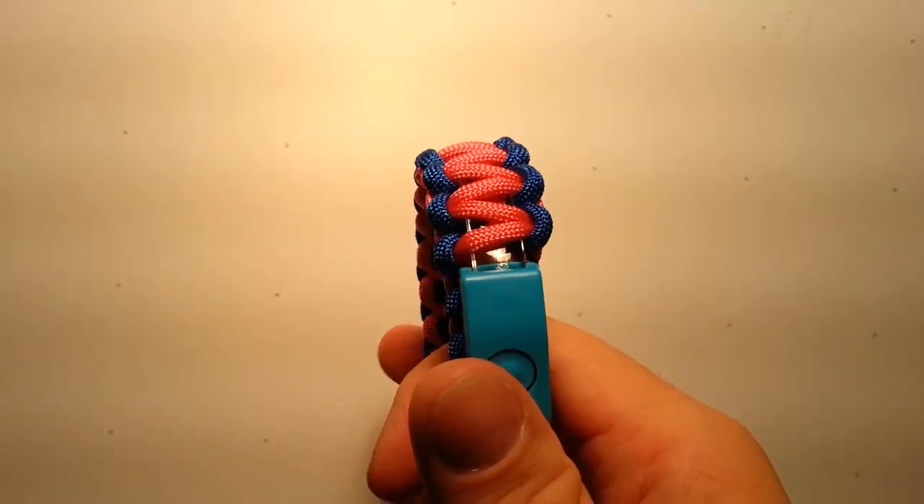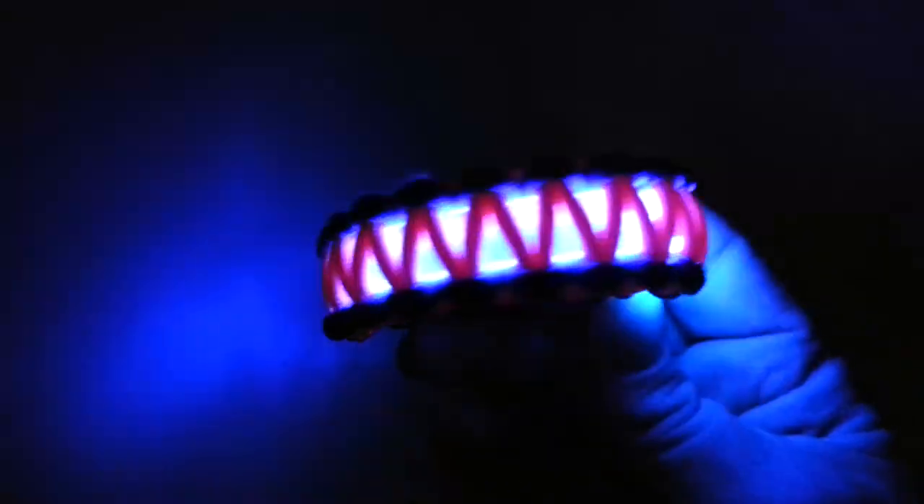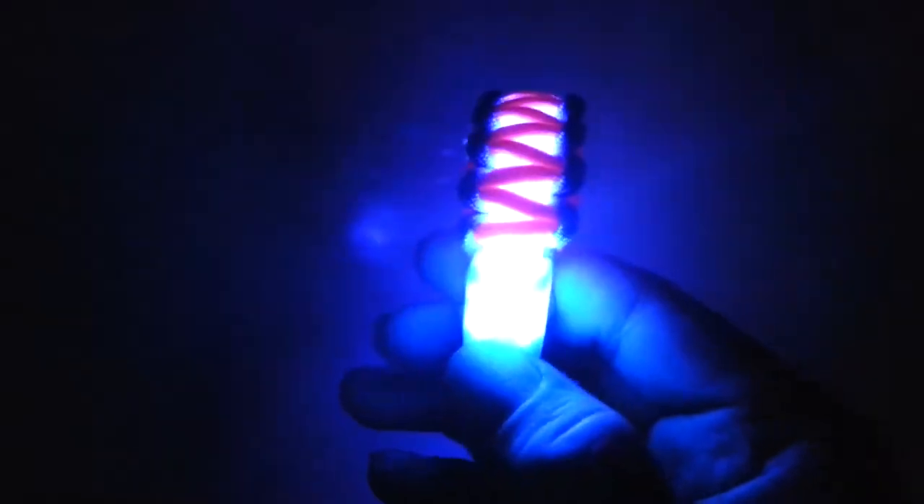Check out what it looks like in the dark. Wow, that is so awesome. Pulsing. And on. I bet you'll like it. Cool.